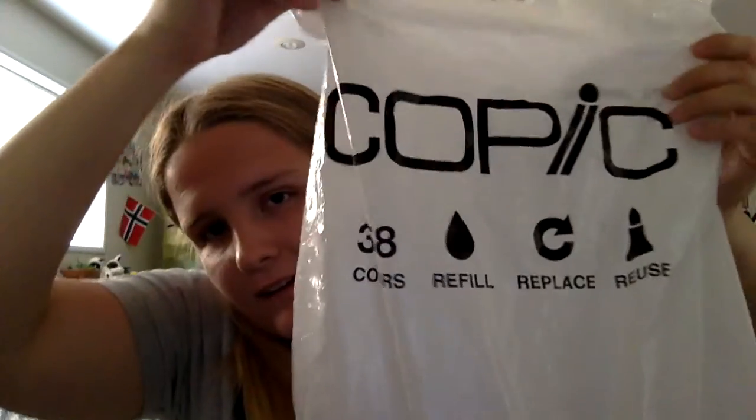Hey guys! So today I'm doing another three marker challenge, but this time I'm only using Copic markers.